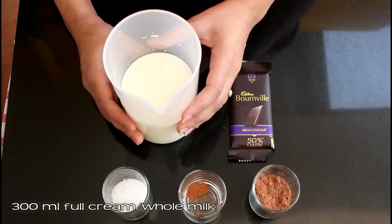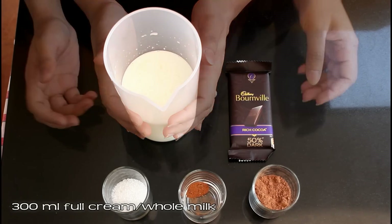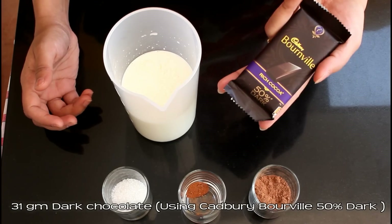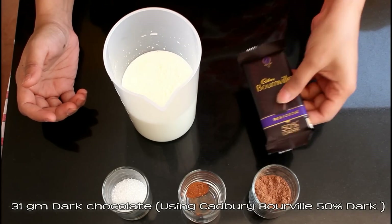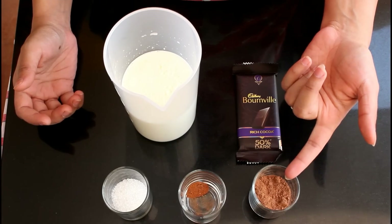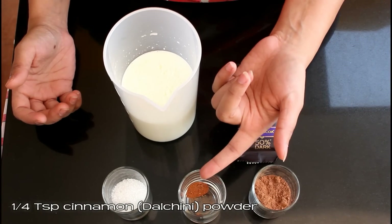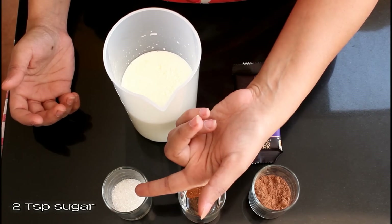For this recipe, we need 300 ml full cream or whole milk — I am using buffalo milk here. A 31 gram pack of dark chocolate; I am using Cadbury Bourneville, it's 50% dark. 2 tbsp natural unsweetened cocoa powder — I am using the cocoa powder from Cadbury brand. 1/4 tsp cinnamon powder. 2 tsp sugar — this is optional.